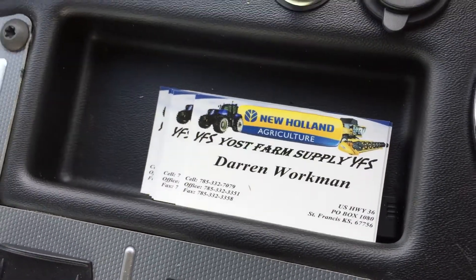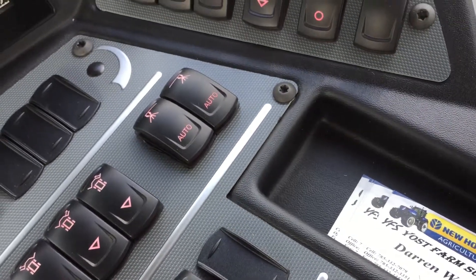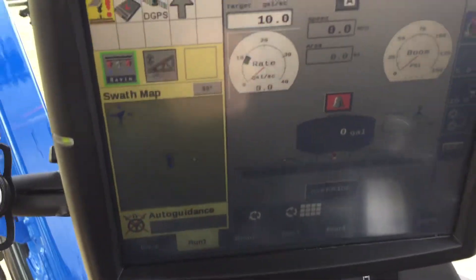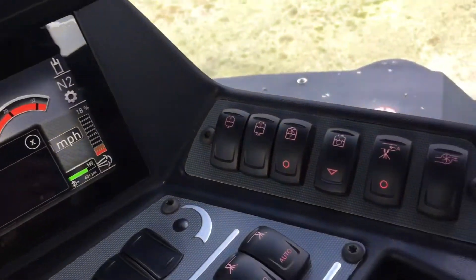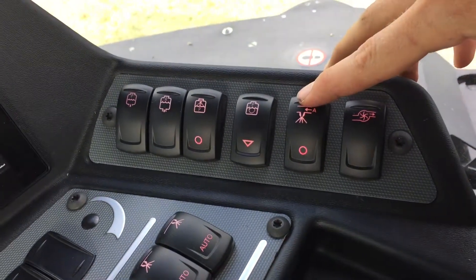This is a 2017 SP 345 F New Holland Guardian front boom sprayer. Starting with the controls over here: this is your main product on and off, and this is boom blowout.